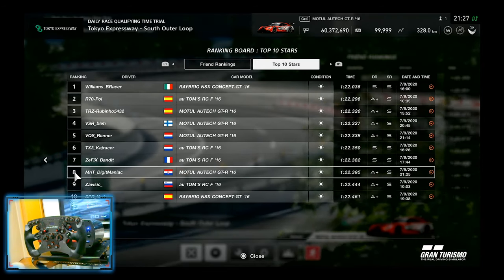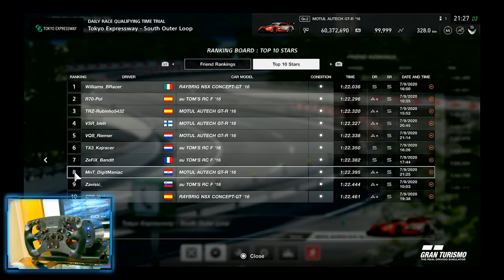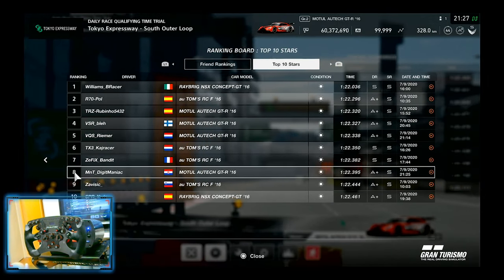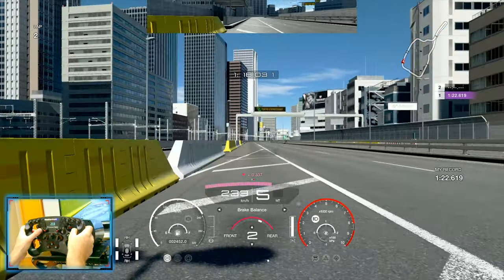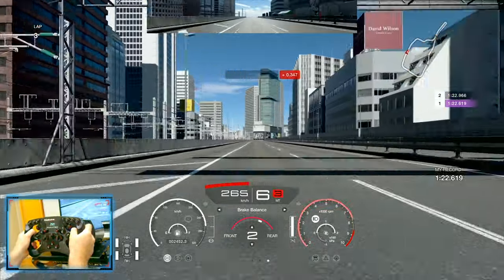Hi guys and welcome to another track guide video. This is my second track guide video of the week and as you can see I ended up in top 10 position, exactly 8th position. I will do a track guide for Tokyo Expressway south outer loop, so let's get started.